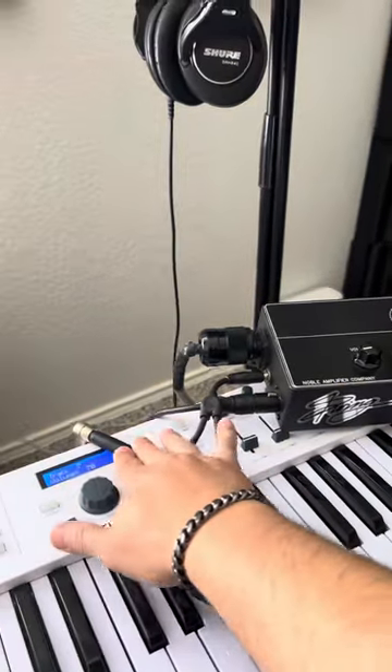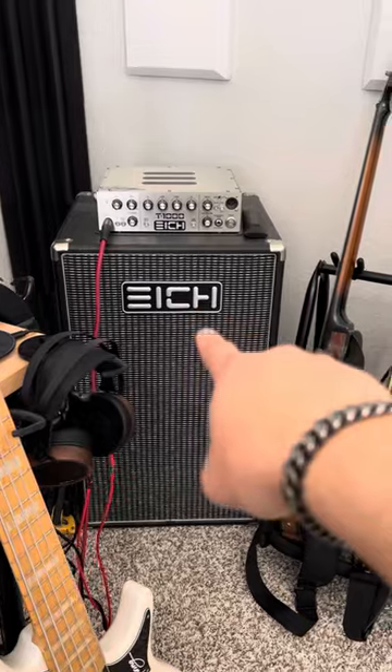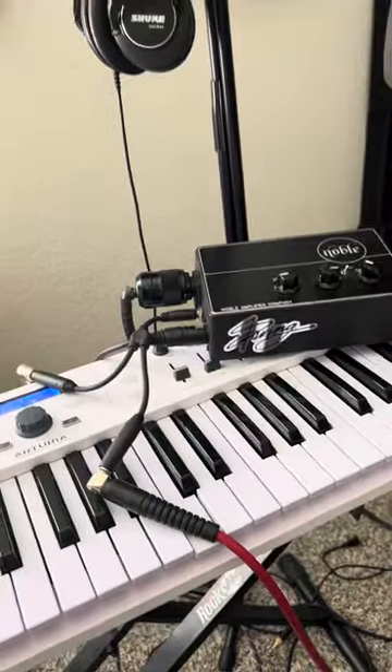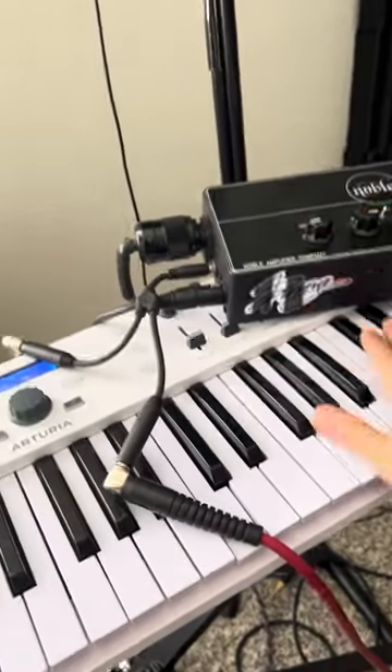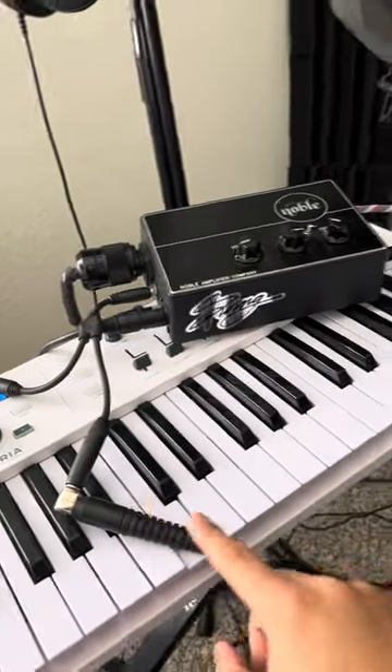Sometimes I'll run one side of the Y cable over to my amp — the ICE Amplifications amp here in the room — so I can monitor. I don't always use it, but sometimes I want to feel a little more bass, really turn it up. It really inspires me in the room.